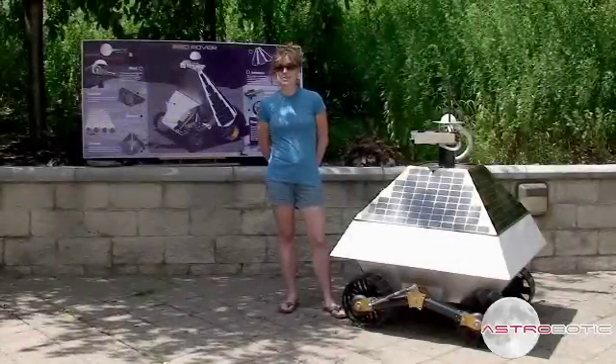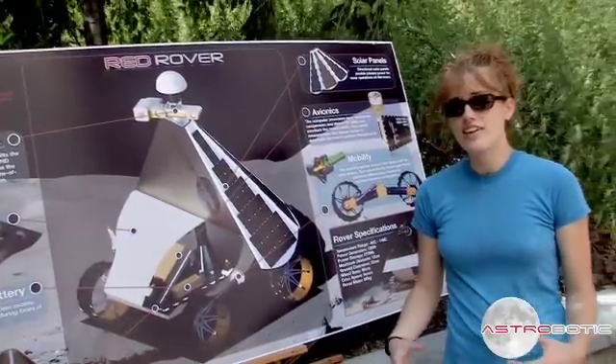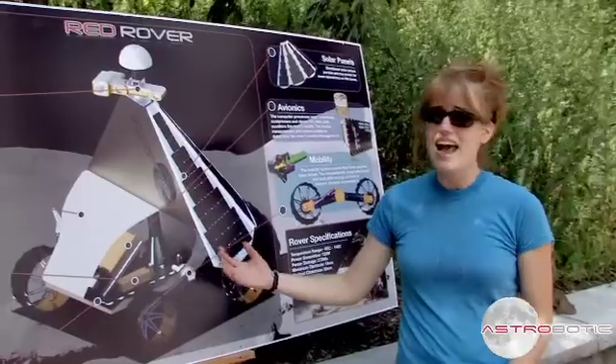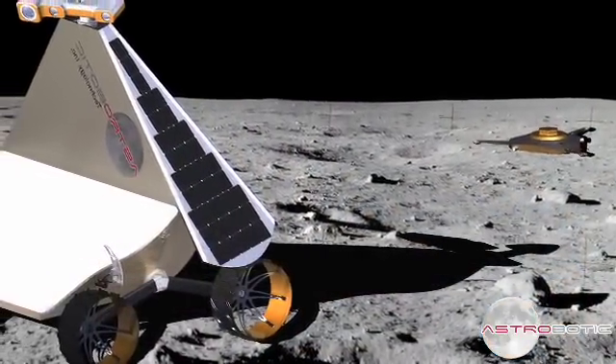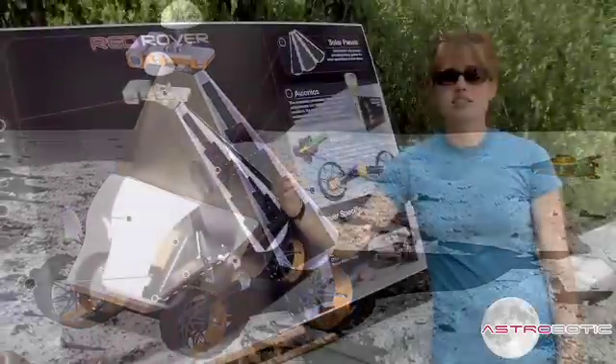My name is Erica Bannon, and I work on the solar power and thermal design of Red Rover. Any thermal design has to satisfy the basic equilibrium condition, which means the amount of heat that we get in has to be rejected out. We get heat in from the ground, we get heat in from the sun, and then we generate heat. And then we've got to dump all that out into space.